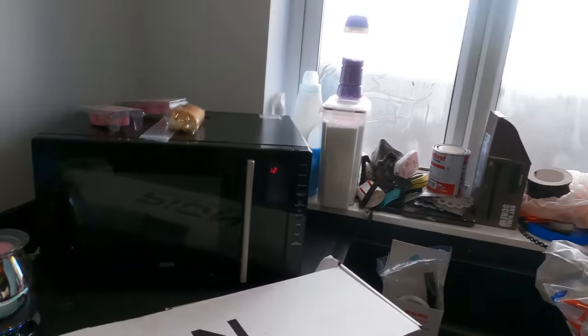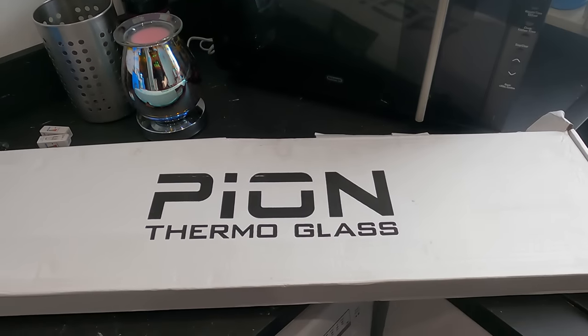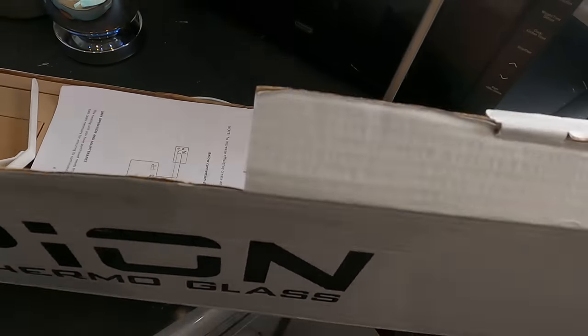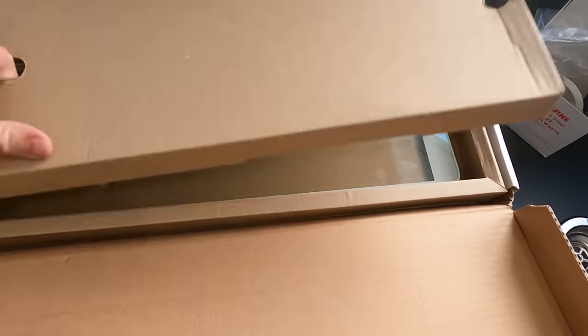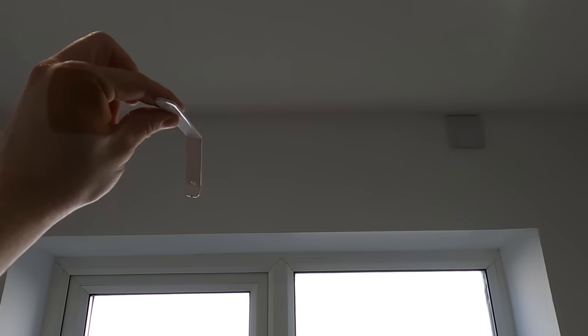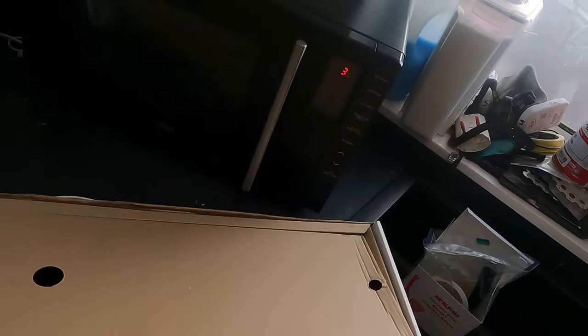Welcome back to the channel. Jump straight in, we're on the job already. I'll show you what I'm going to be fitting - some pretty cool stuff. So we've got this straight off the bat: thermo glass. It's like a little radiator, heater kind of thing. But it's just a piece of glass, as you can see, and it just hangs from either the ceiling or the wall on those brackets.